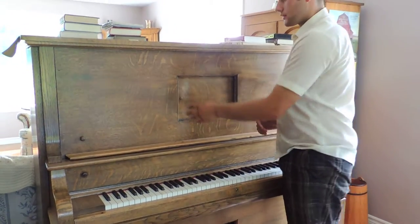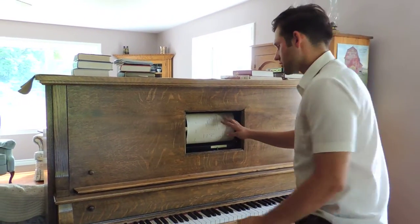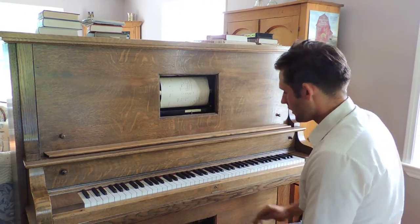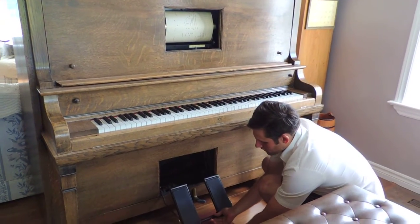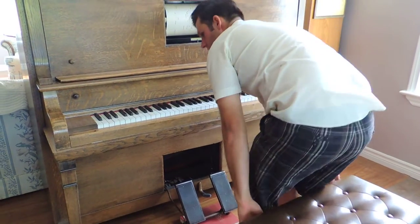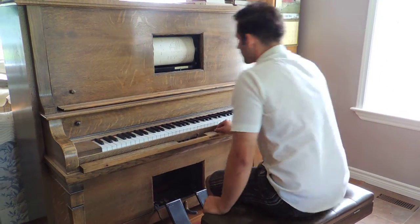Now for the player part. First of all, if you open this up, we already have a roll in here. And down below here there are foot pedals because it's air driven, so you have to pump it. Then you just put this down like so, and it has the adjustments for forward and reverse and the speed.